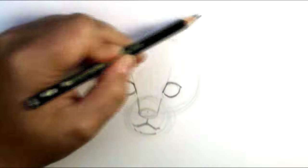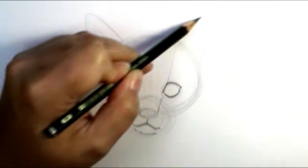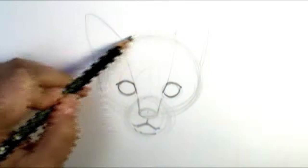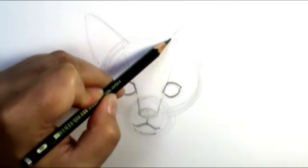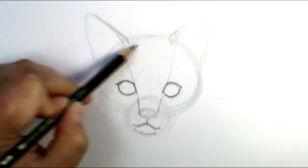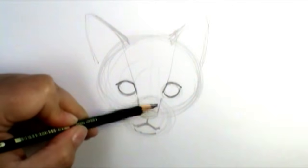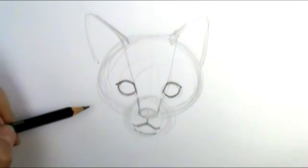If I continue this line — you can draw it out if you need to — and continue this one straight up, it's really going to let me know where the main part of the ears are going to go. You come up right here and go to the edge of the face, so there's a really good space in between those. As the ears come down onto the cat head they get a little bit closer, but following that line up gives you a good positioning.